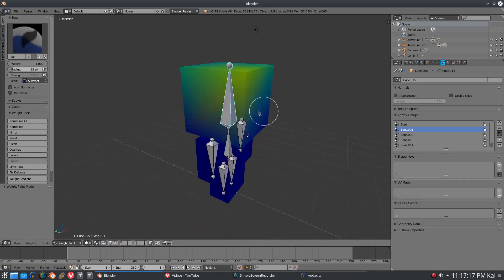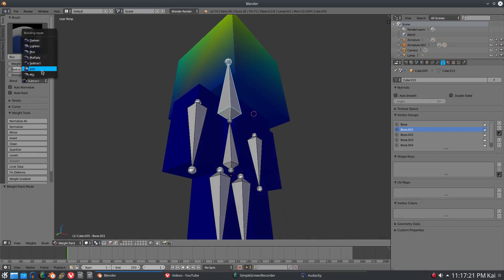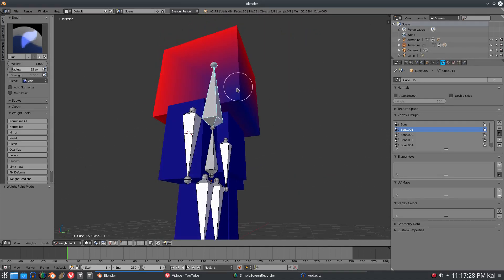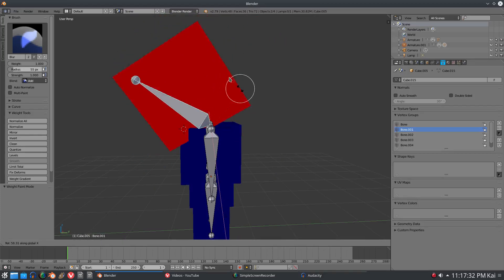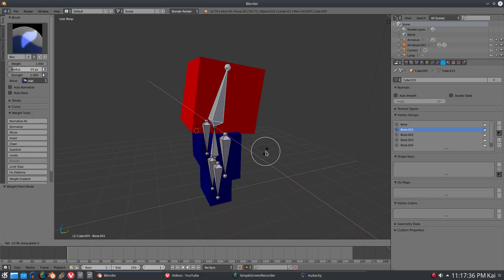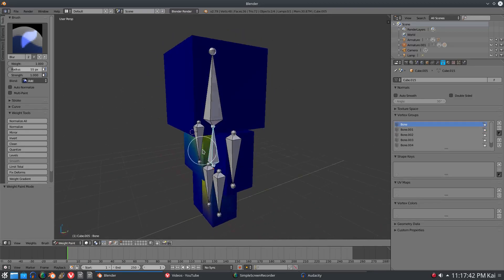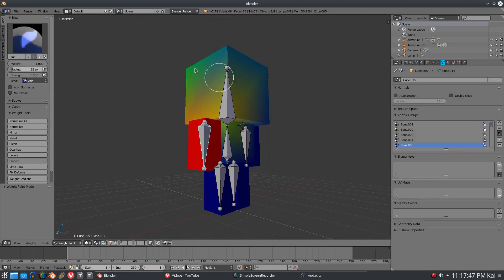The way we can fix this: if we go ahead and hit Add, and just add all the weight painting to every vertex on this model, we can go ahead and move the head - but there's a problem. You can see we have this really weird deformation. The reason for this is that something else is controlling the head - the arms are controlling the head, and we don't need that.